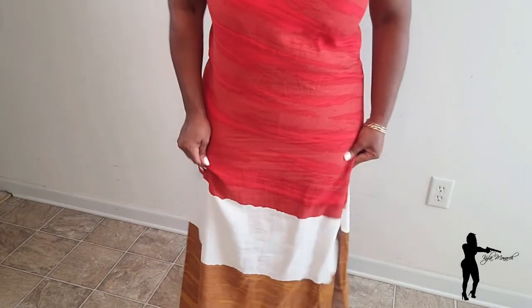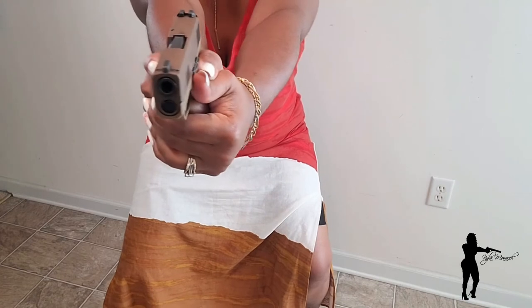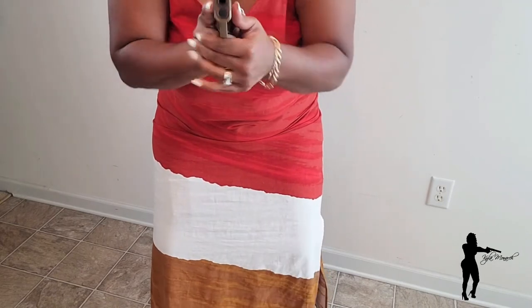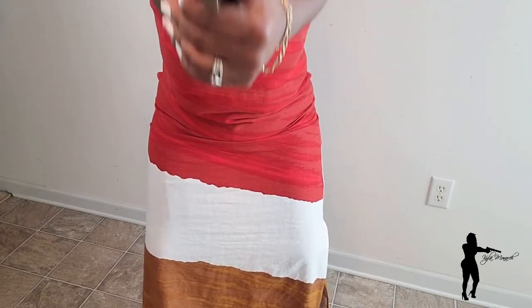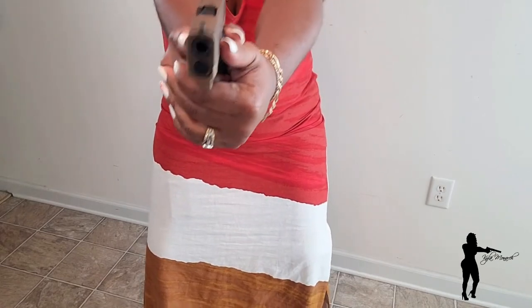Imagine a situation pops out — you're nervous, jittery, somebody's just come around the corner. You're shocked, you're shook a little bit, adrenaline is going. You reach right here. Practice this, ladies and gentlemen — practice it until you get to the point where it's easy to draw from that inner thigh holster.